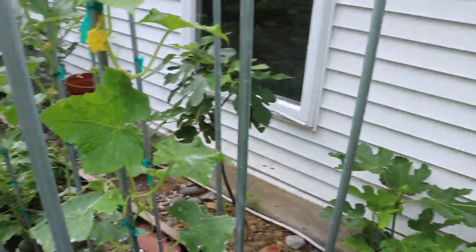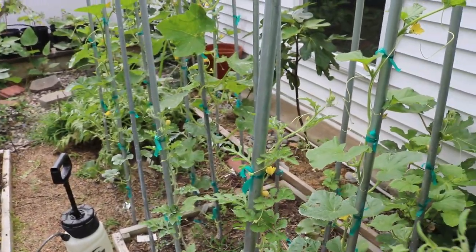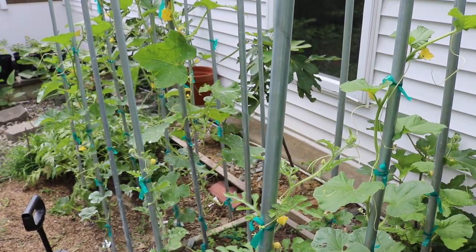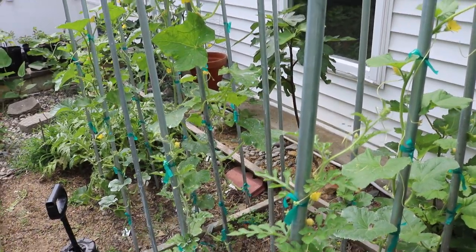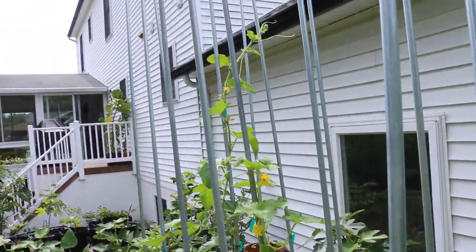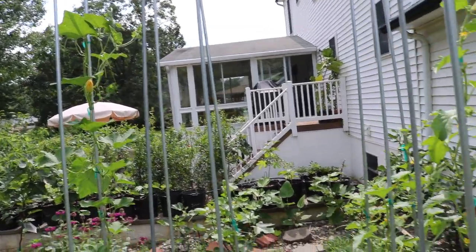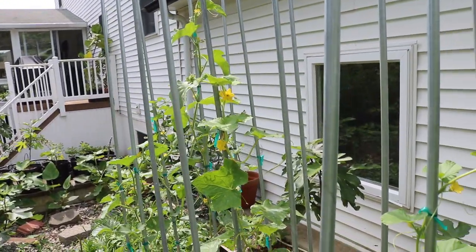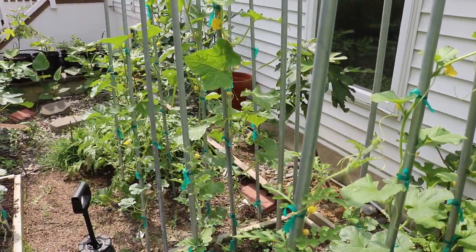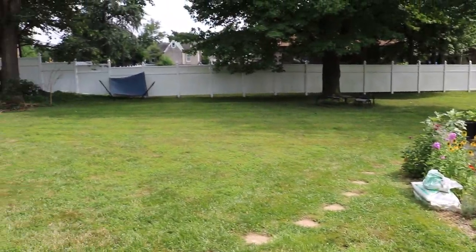That's pretty much growing melons 101. Hopefully we can get these things to set fruit very soon, otherwise I may not be getting any melons from some of these plants. The sun's starting to come out now, so I think these guys may do quite a bit better with this extra heat. I'll catch you all soon — see you for tomorrow's video, everybody.